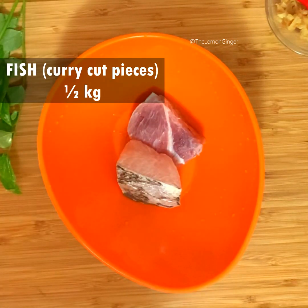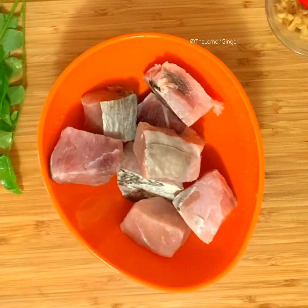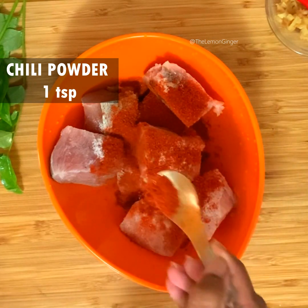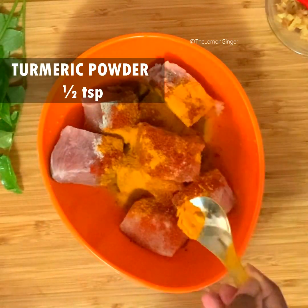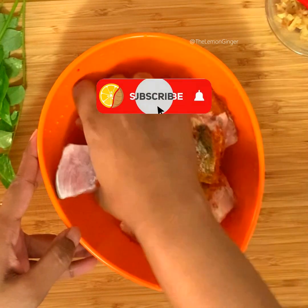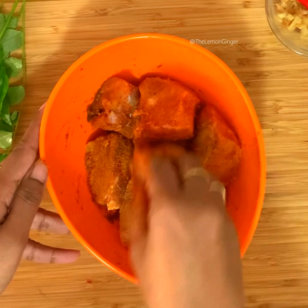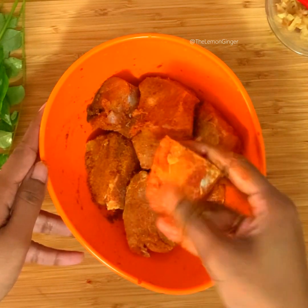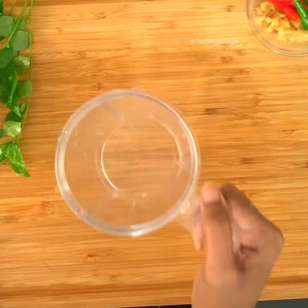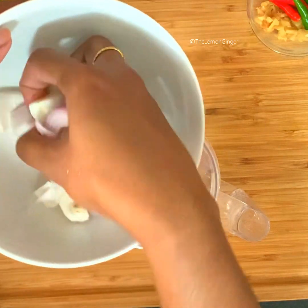I am taking here half a kilo of fish, curry cut pieces. It's better to use boneless pieces, or any fish that you like. I'm adding salt, one teaspoon chili powder, and half a teaspoon of turmeric powder, and I'm just applying these powders all over the fish pieces and keeping it to marinate for 30 minutes.